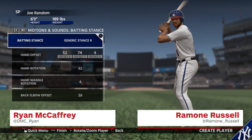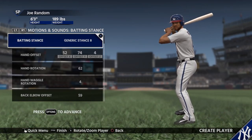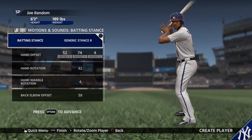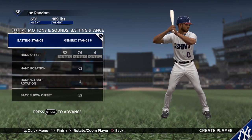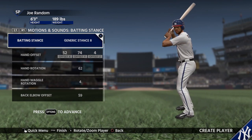Ryan McCaffrey here from IGN with Ramon Russell, a gameplay designer on MLB The Show 18. We're going to check out a different aspect, a new thing in MLB The Show 18 — a new feature.